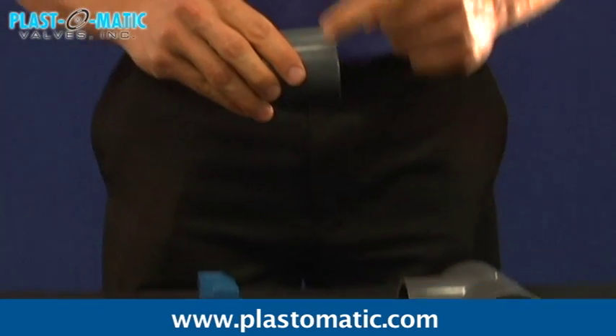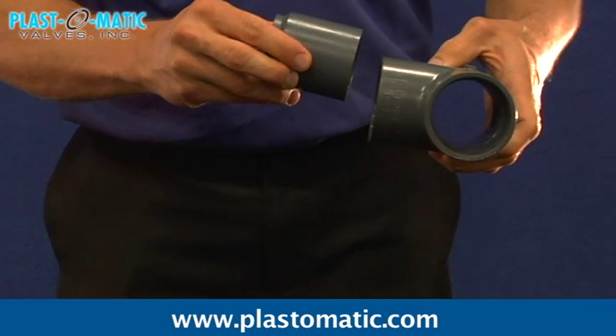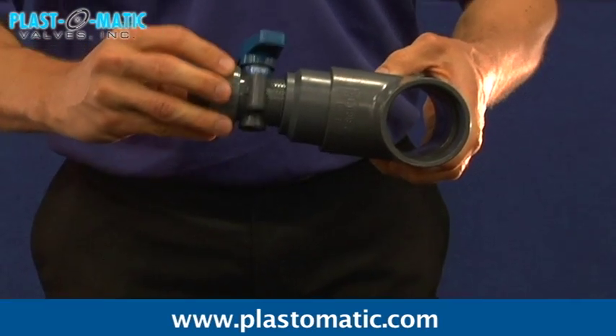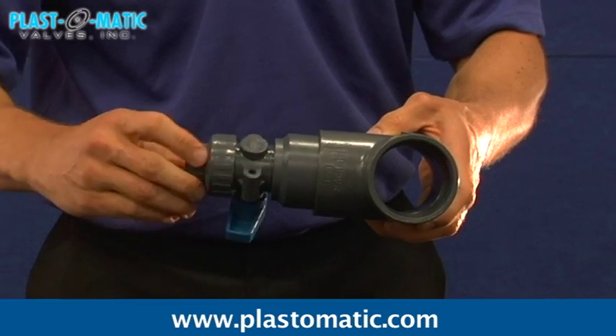Plastomatic Series LMBV Lateral Reducing Ball Valve has superior lateral connections, which improve piping safety and replace zero dead-leg valves. The LMBV has many advantages over traditional ball valve T connections. Faster plumbing reduces labor, and the overall length is shorter.